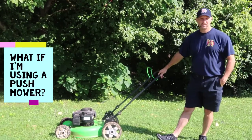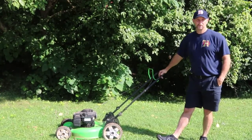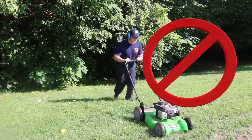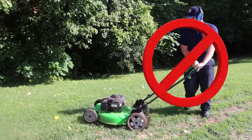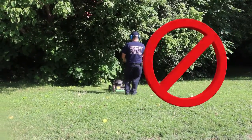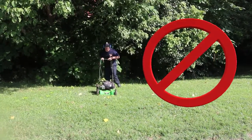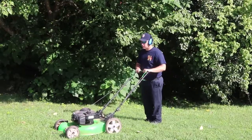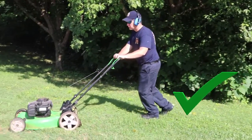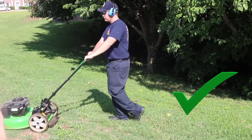When it comes to the push mower, it's going to be totally opposite. Here we show Josh demonstrating the incorrect way to mow on a hill or slope. He's pushing the mower up the hill, which limits your traction and you may slip and fall. Going down the hill, the mower pulls with you or away from you, giving you the chance to slip and fall as well. The correct way is to keep the mower above you and yourself below, so you have more control over the mower and the mower doesn't control you.